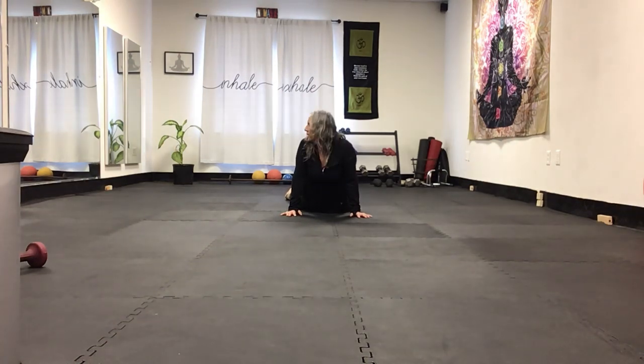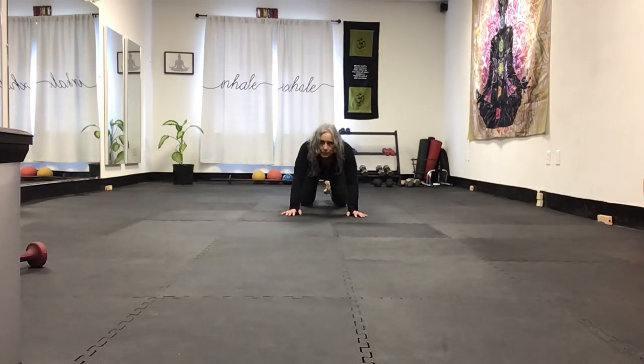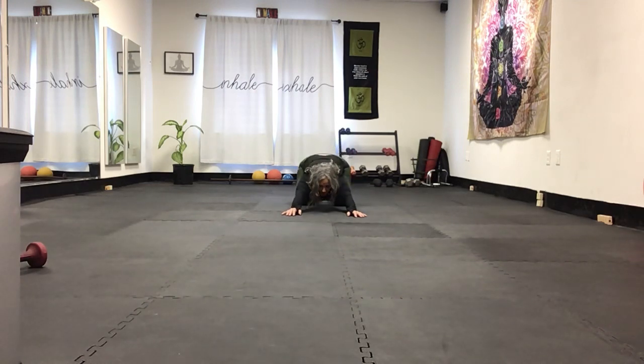That was a workout — breathe. In cobra: shoulders back and down. Look left, come back, look right. Let your body move a little — notice how sinewy the hips are in cobra. Breathe, breathe, breathe. Go up, nice, down, push back — child's pose. Breathe.